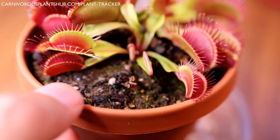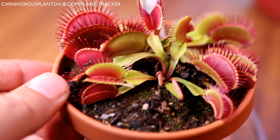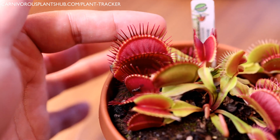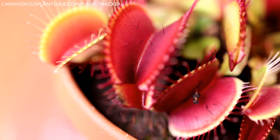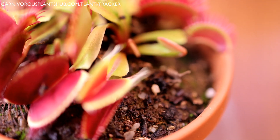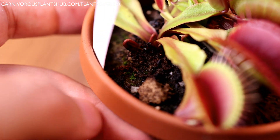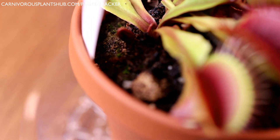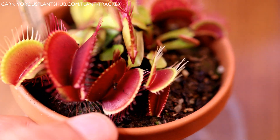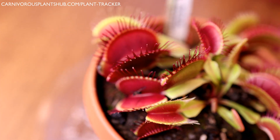Each trap that comes up is kind of unique and a surprise, and I really love it. You can see they're good size too — look at my finger here, you can see how big that trap is compared to my finger. The colors on these are really beautiful. It's growing really well, putting out a ton of new traps. I'm hoping this one is going to divide — it looks like there's a division right here with some traps coming up, and probably another division on the side, so there's already a couple of divisions which is really exciting.